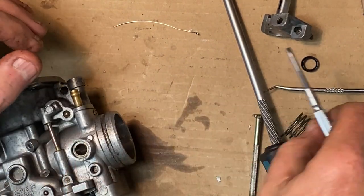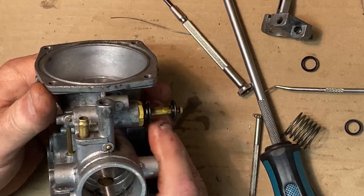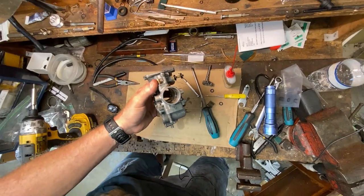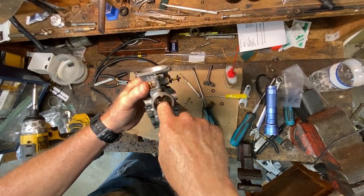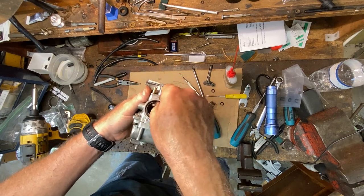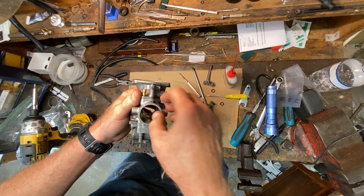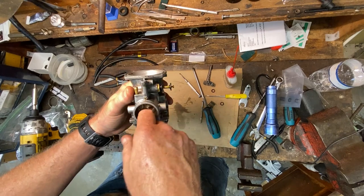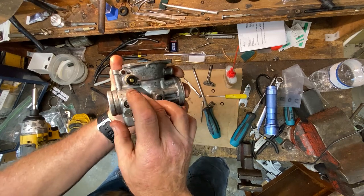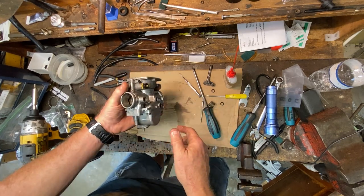Now what I'm going to do off camera — because the shaft and butterfly are out of the way and I can get at this a little better — I'm going to go ahead and use a little fine wet-or-dry sandpaper, like 800 grit, with a little bit of WD-40, and clean this bore up really well. There's no reason not to do that now. It's really hard to do when the shaft and butterfly are in, but now that they're not, we'll clean that up, wipe it out, hit it with some brake clean on a rag, degrease the area, and then we'll be ready to put the new seals in and see how they fit on the shafts.